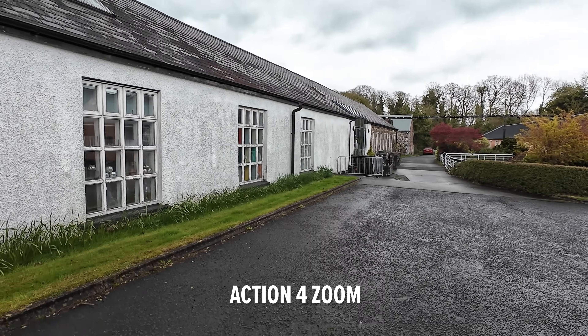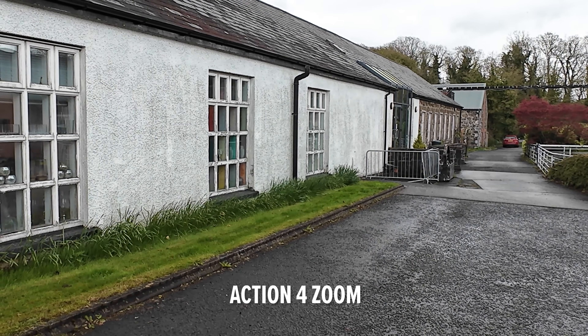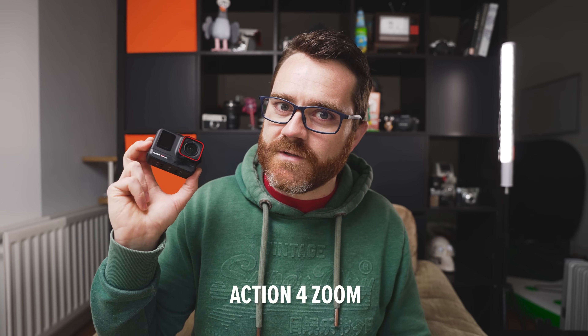The Action 4 suffers really badly in this area because it only has a 4K sensor, so when you zoom in you lose a lot of information. If having a couple of virtual lenses would be really useful for you, that's what the Ace Pro's got.